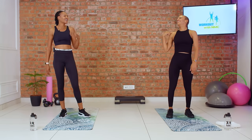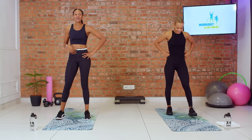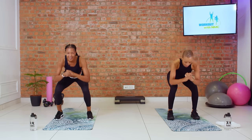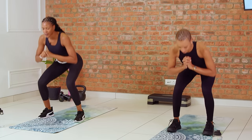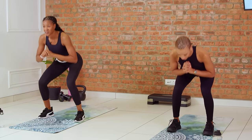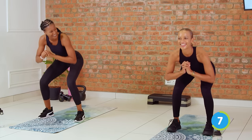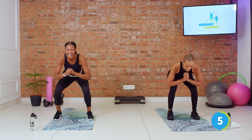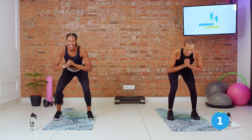Beautiful. Three, two — pulse squats, we go. Down and up. You can hear us breathing, right? Are you guys breathing like this? Are we all working as hard together? I hope we are. Don't cheat. Three, two, and time.